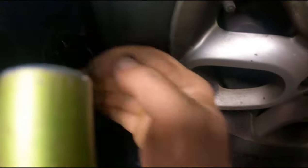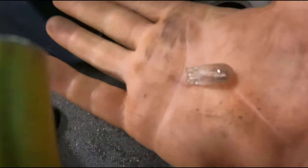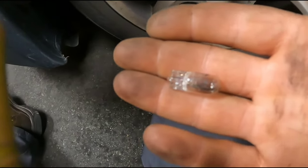Once it's out, you can pull the bulb out and stick the new one in, push it back in, and just reverse the procedure. Pretty easy bulbs to replace. Thanks.